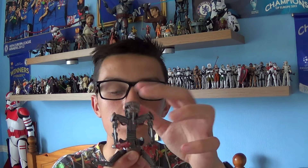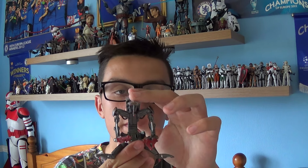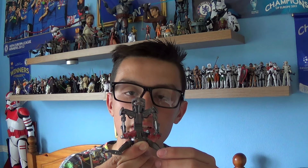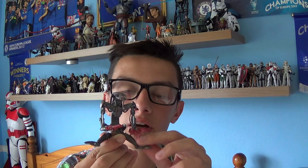But overall I'm very pleased with this figure. I managed to pick this guy up at my local Toys R Us store for £6, which is very reasonable. If you haven't added this guy to your collection, I urge you to add him. Thanks for watching guys, and I'll be back with many more reviews very soon. As always, keep collecting and may the force be with you.